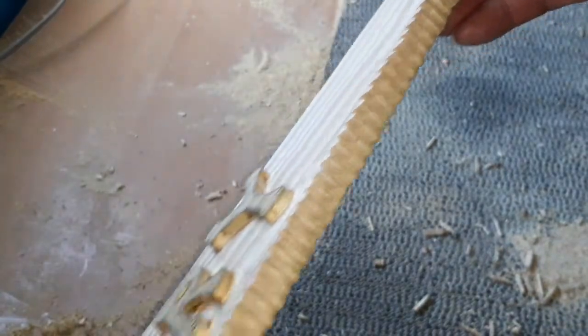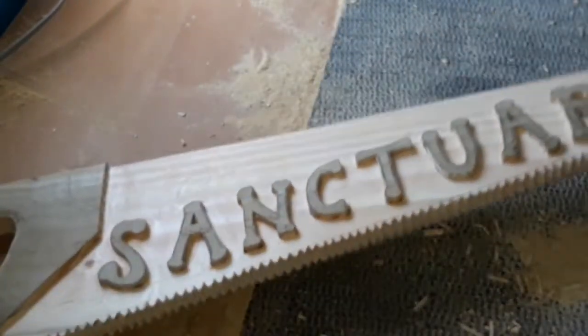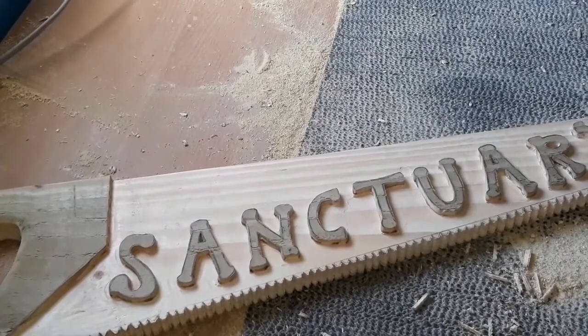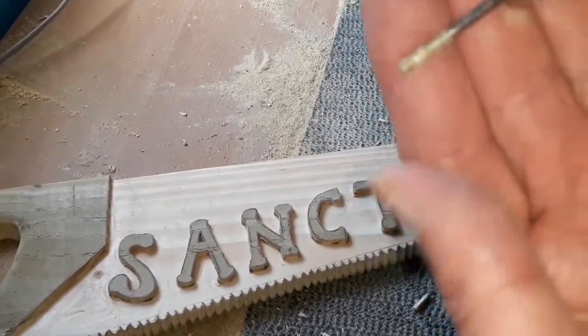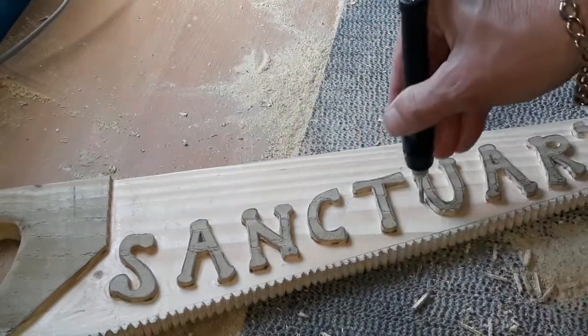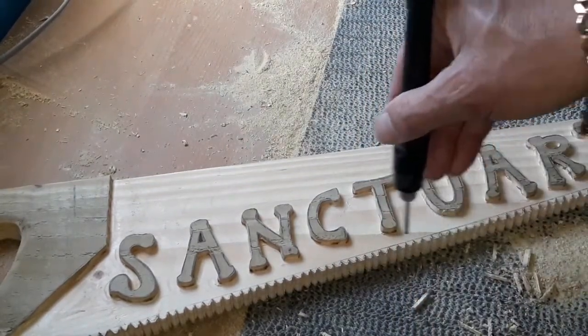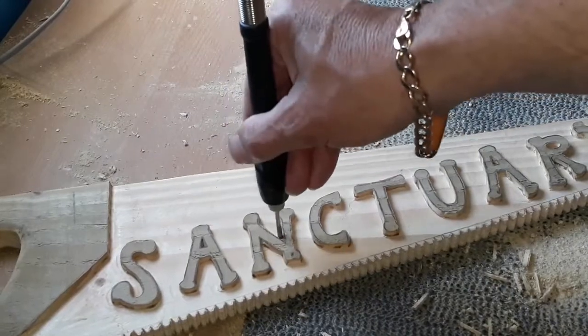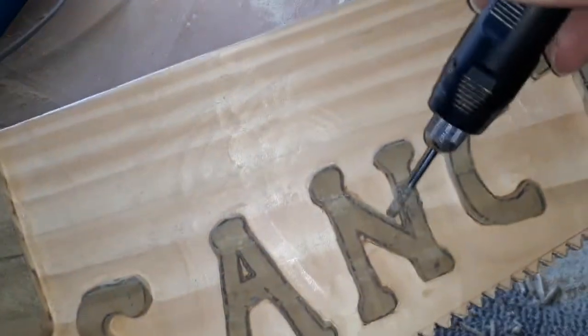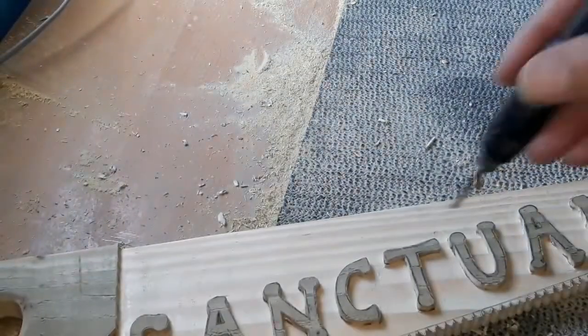Right, general tidy-up time. I normally just get my Dremel and put an engraving burr on the end. It's rough at the bottom as well as the sides, so that's ideal just for going around and doing a general tidy-up into the bits we couldn't reach with the router bit.